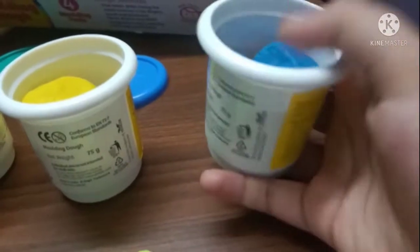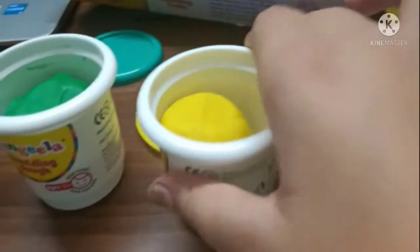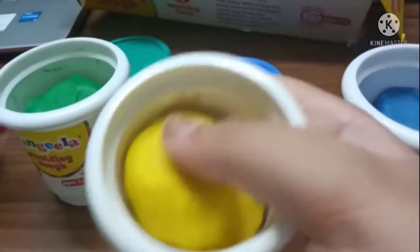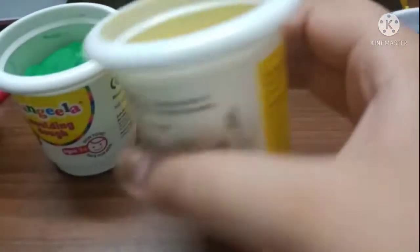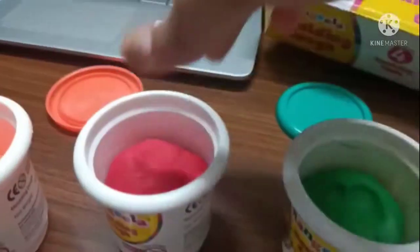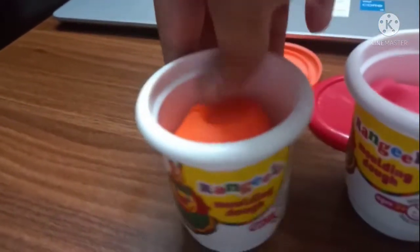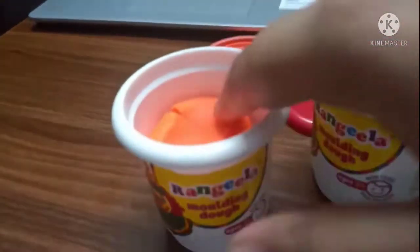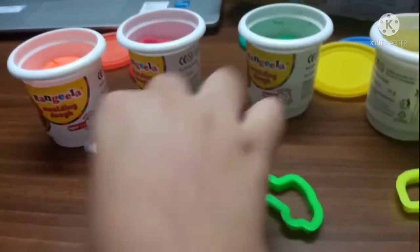So the blue one is pretty soft. The yellow one was a little hard but still it's really nice. This one was a little hard too, and the orange one was the best I guess — it's like the most favorite of all.